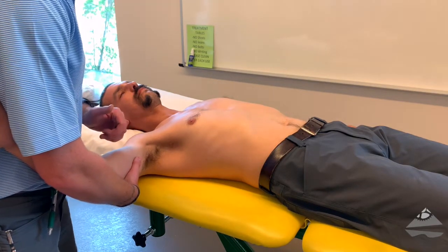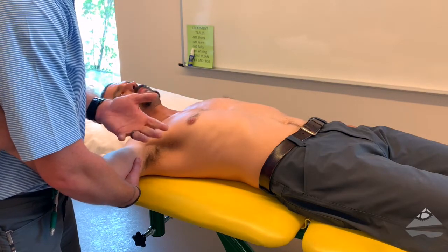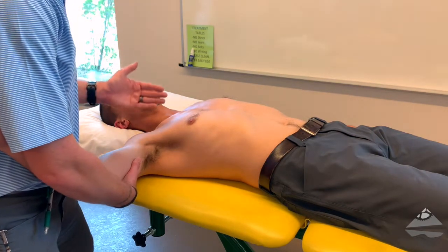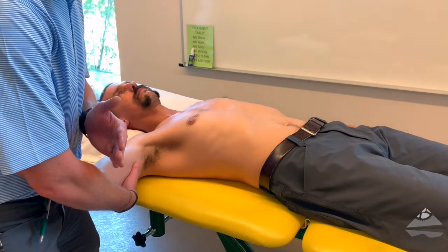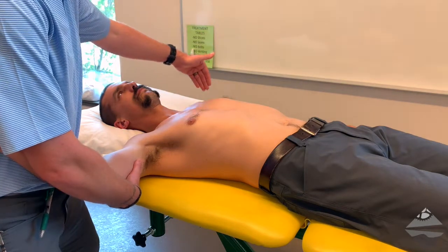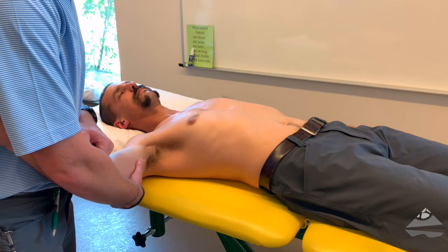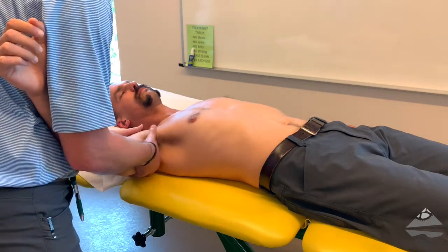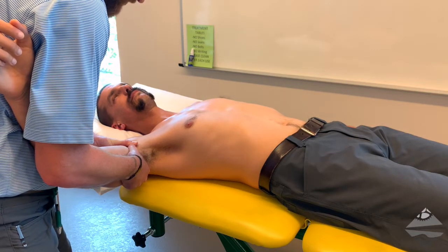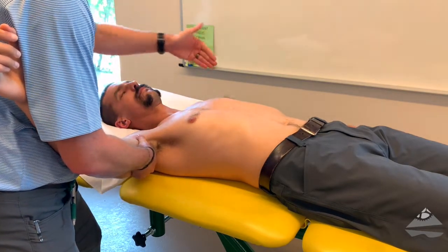That motion can be graded on a scale of grade one through four consistent with Maitland mobilizations. Additionally, you can also grade this from a hypo to hyper scale, which would be dependent upon looking at the uninvolved side — and that's true for any of the accessory motions we're going to look at today. So again, proximal, as close to the joint as we can, take up the slack, find end range, then relax, and compare and contrast side to side.